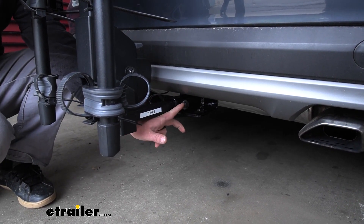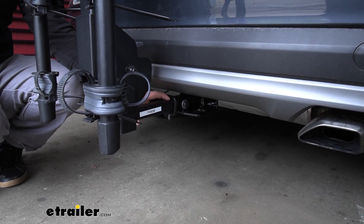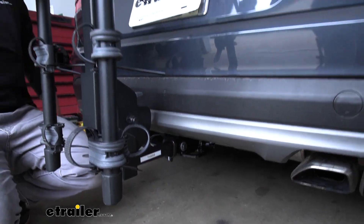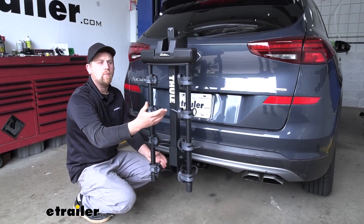It comes included with an anti-rattle bolt, which more or less replaces the traditional style hitch pin, and what that's going to do is eliminate any play in the connection point. So it's going to keep a quieter ride on the inside of your Hyundai as well as a smoother ride for your bikes.